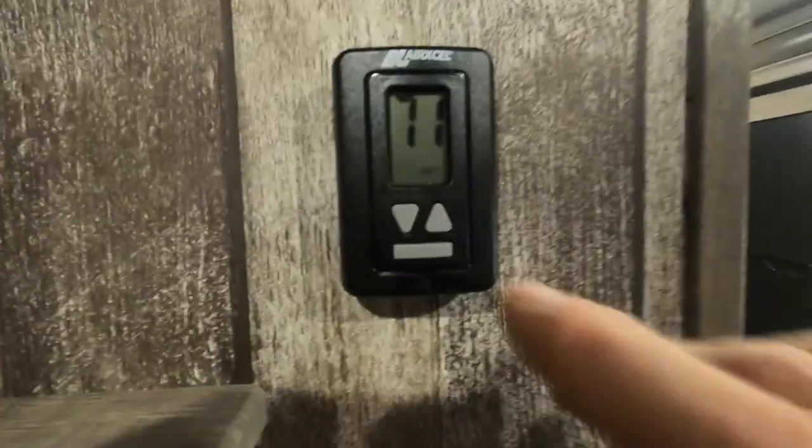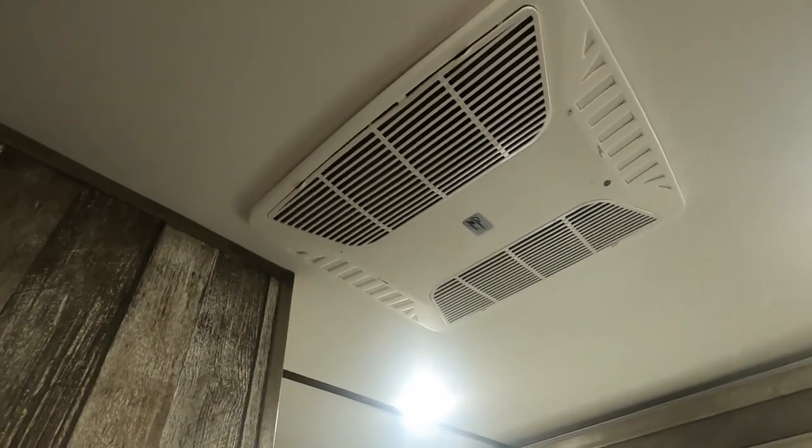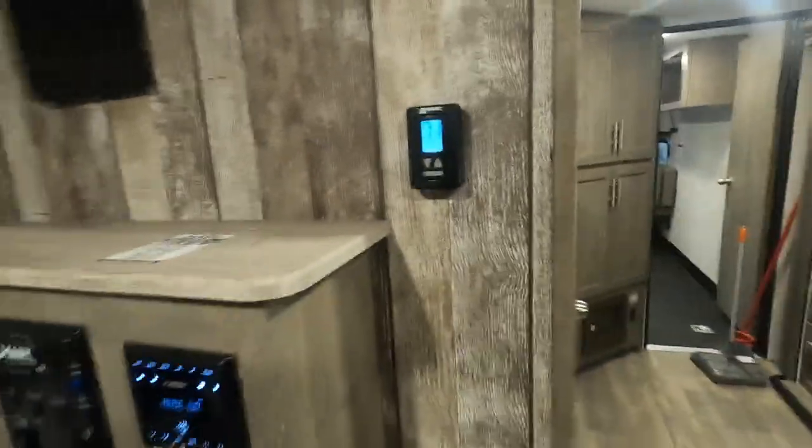Here's your thermostat. You can turn your air conditioning on and crank it up. The AC also has a quick dump feature. When you turn on your furnace, set it to heat — there are also a couple of fan settings. When you shut the furnace off, you'll notice the heat fan continues to cycle for a few minutes before it shuts off. While we're here, there's also a smoke alarm and your sofa that can jackknife down into a bed.